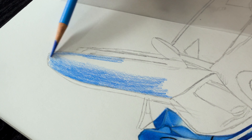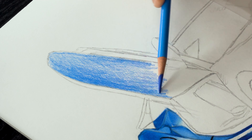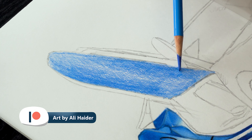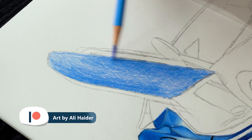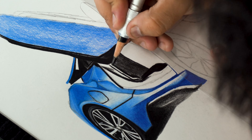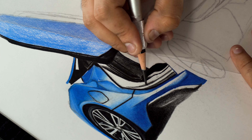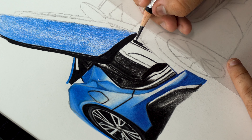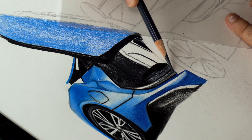Now moving on to the door. First of all, I'm adding a base layer using blue 110. I'm using variable pressure to achieve the required darkness in the outer portions of the door. And then I'm using 199 to fill in the inner side of the car and door with the same variable pressure technique, so that all the parts look separate from each other instead of a pitch black shade without any details.